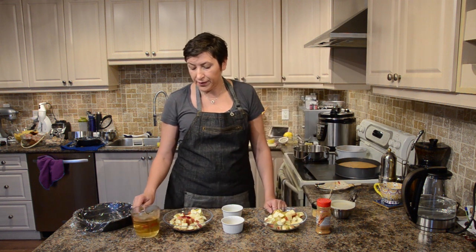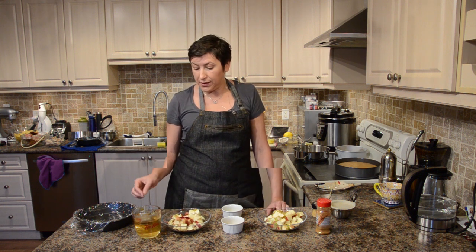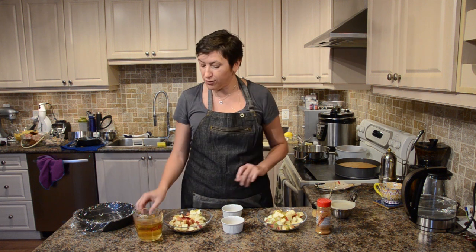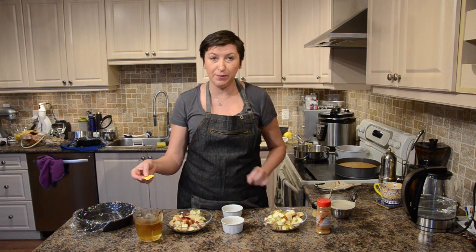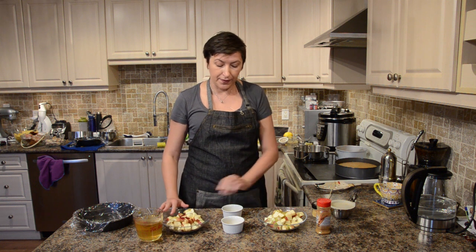For our mousse cake apples we need apple cider, but I don't have apple cider right now so I have lemon and ginger tea. It tastes really good so I think it's gonna work great with our apples.